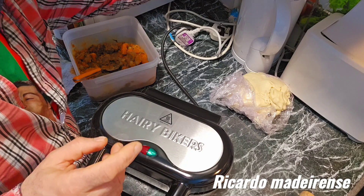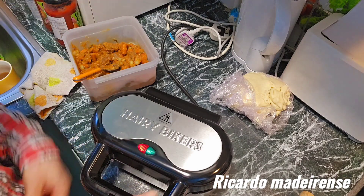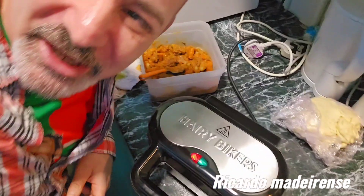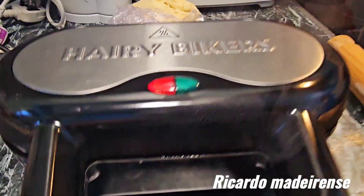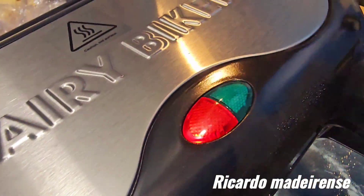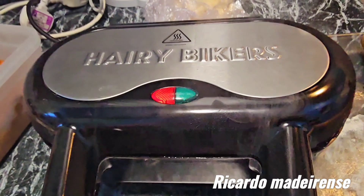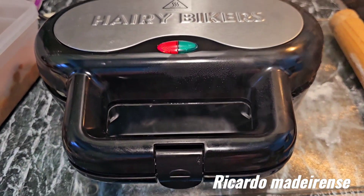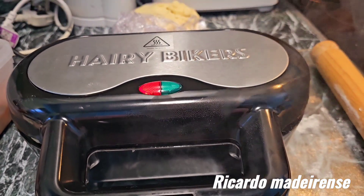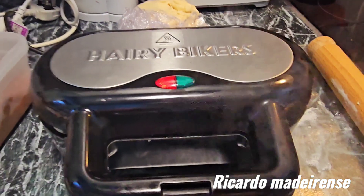Now just put it on — it's cooking! You can see the smoke is coming out. You can see the button is red; when it goes green that means it's ready. So let's wait and see this beautiful beef and root vegetable pie.